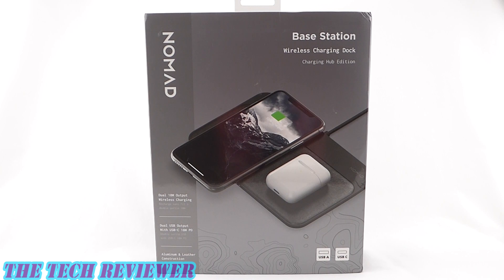Again, we've been looking at the Base Station Hub Edition Wireless Charging Dock by Nomad. This product is available directly from Nomad as well as from other retailers, and it has an MSRP of $99.95. I will put links below where you can find out more. Many thanks to the kind folks at Nomad for sending me out this sample to review. If you have any questions about this product, please feel free to put them in the comments below and I will do my best to address them. If you're interested in subscribing to my channel, please do so because I have lots more great accessory reviews yet to come. Thanks so much for watching, and have a wonderful day.